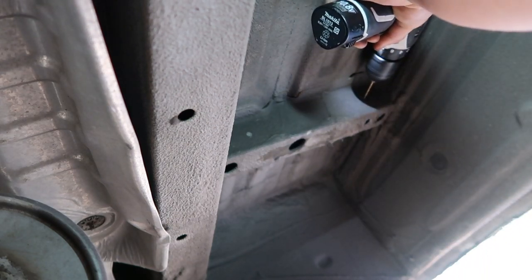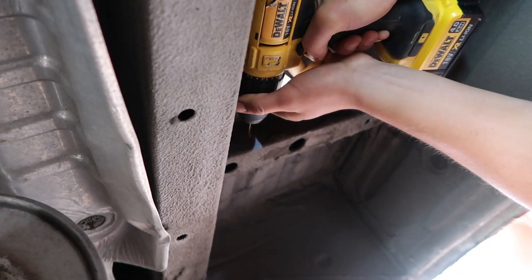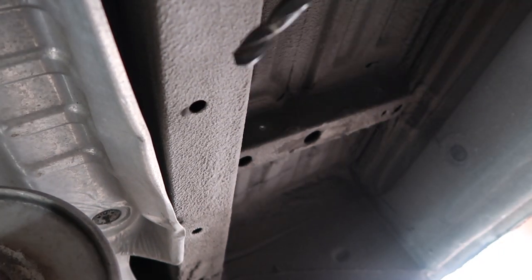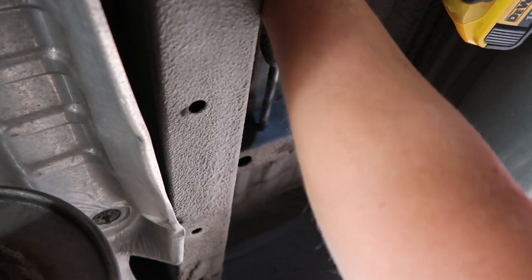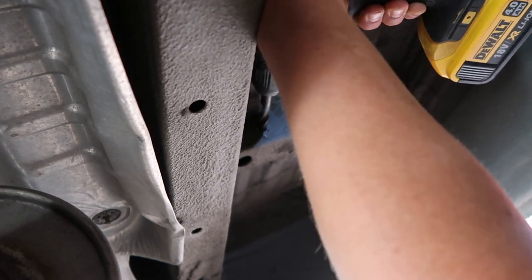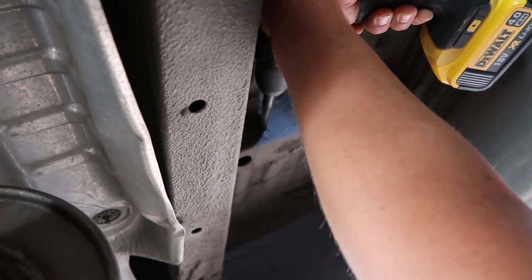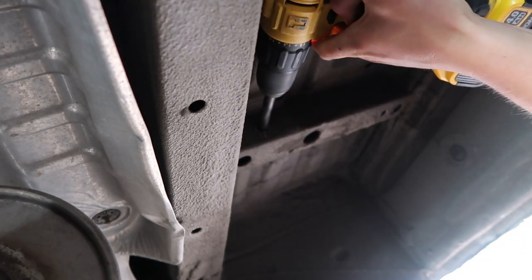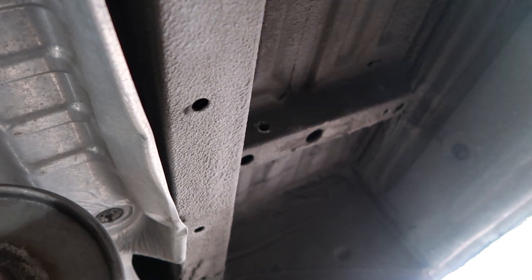Pre-drill your holes with a small drill bit. You want a drill bit that matches the sleeves — in this case it was a 9mm drill bit. Keep your drill as straight as possible and you want to drill through both sides of this little box section under the van, right the way through.